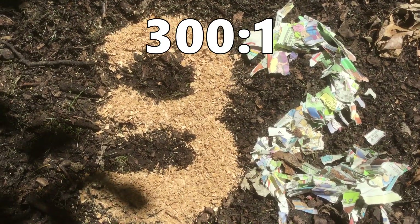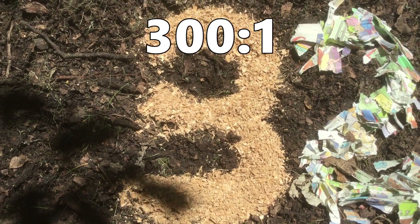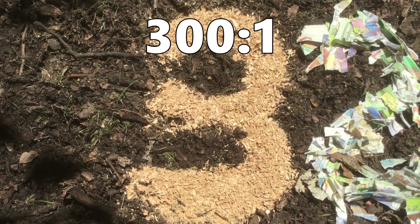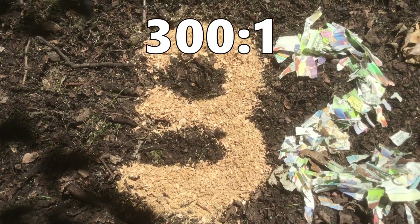Our third carbon rich material is sawdust. This also includes wood chips and even shredded cardboard. And because these are just basically wood pulp, they're closer to 300 parts carbon to one part nitrogen. So these are your real heavy hitters when it comes to carbon.